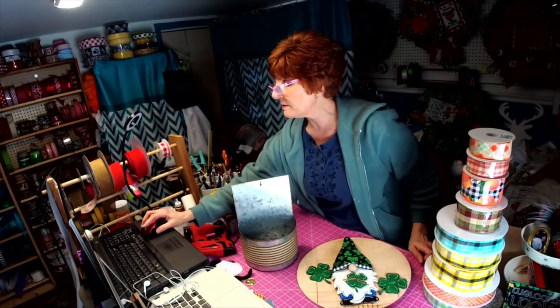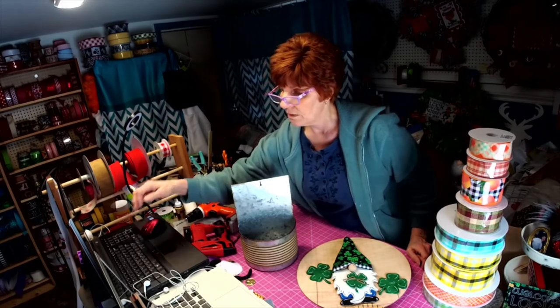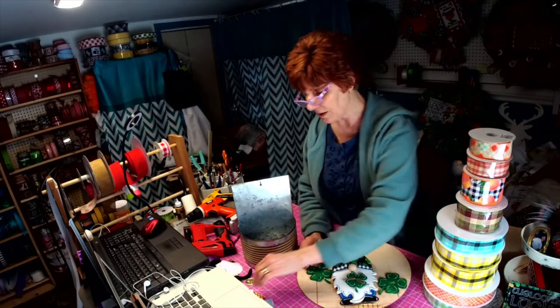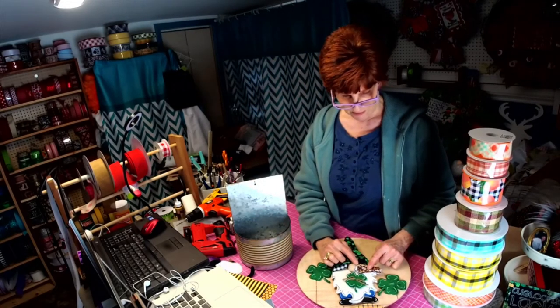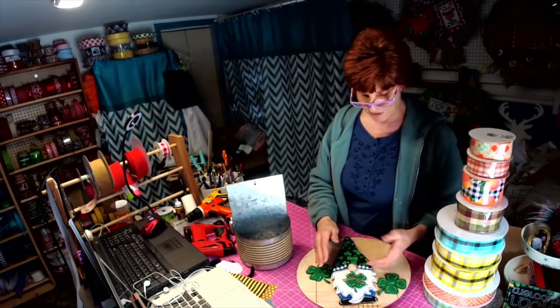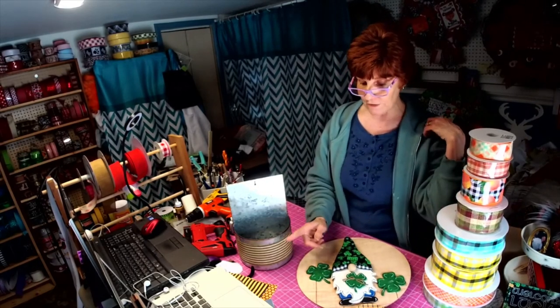I've got some really nice primitive signs that we just came up with that are in the shop too. I did put a link to my Etsy shop — I'll post it again if anybody is looking for anything. All the signs are in there; the gnome has not been listed yet. I was so tempted to use my leopard print on the bottom, but I was trying to go with colors I thought people would use for the bow — not everybody uses the leopard like I do.